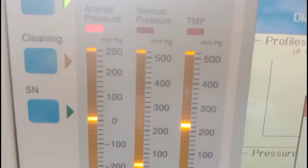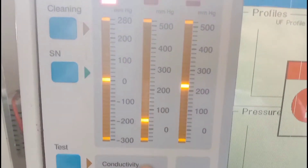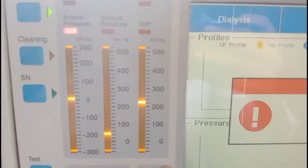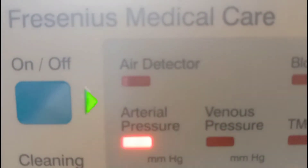This is the place where the transducer for the venous pressure monitor is connected, and venous pressure readings are shown on this panel. You can see here the range for venous pressure. Beside venous pressure there is a panel for transmembrane pressure.